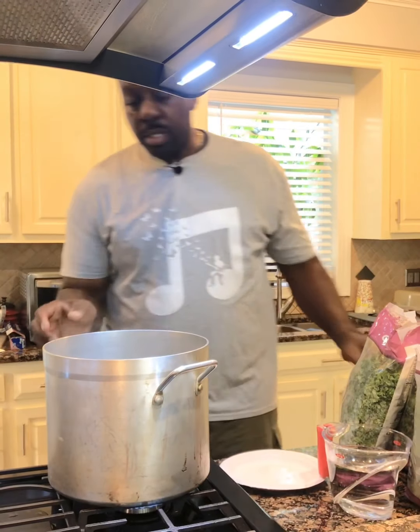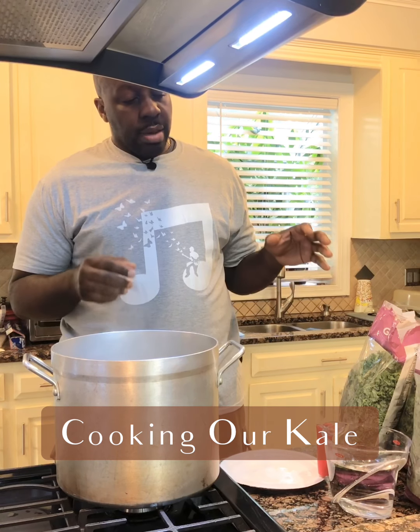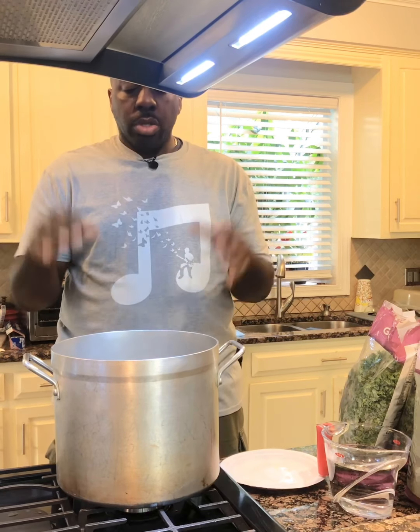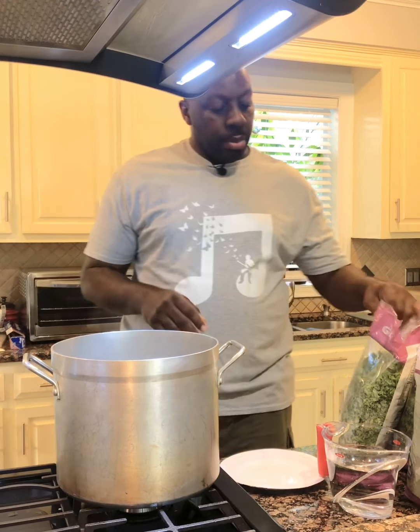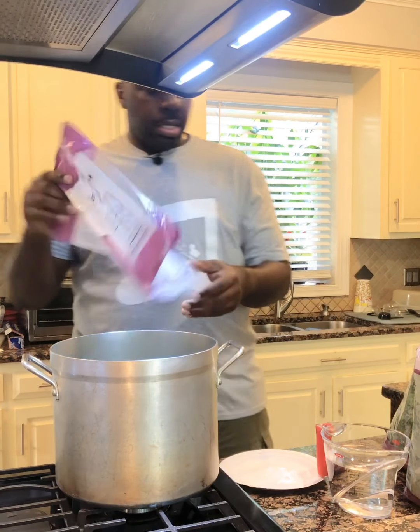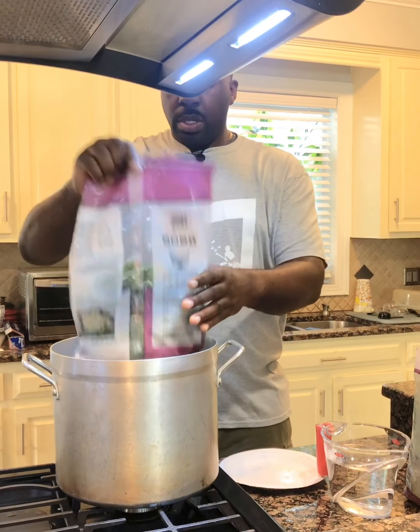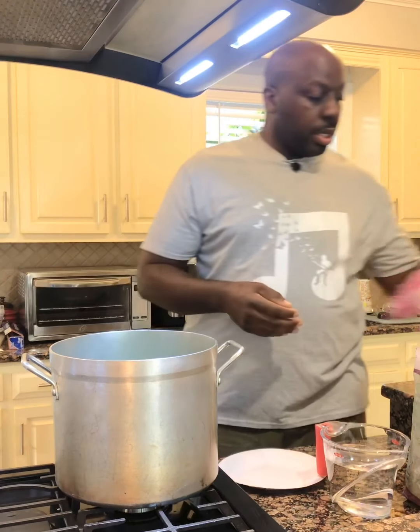What I have here is my big pot, because as you know with kale and other leafy greens they are very full when you start to cook but they cook down. I have about eight cups of water with a little pinch of salt and I'm going to dump my kale in. I'm going to let it cook for about 15 minutes — go ahead and put all your kale in.